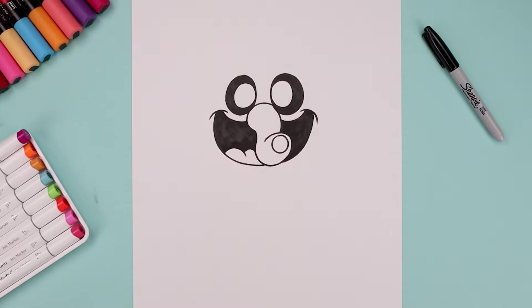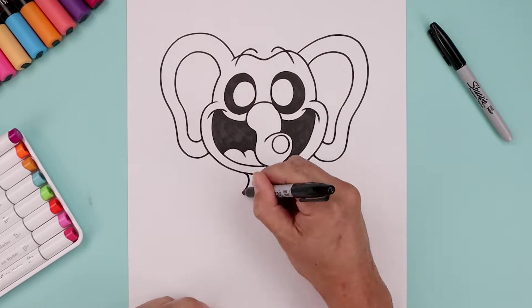What's up everyone and welcome to the club. In today's video, we're drawing Bubba Bubbaphant from Poppy Playtime.